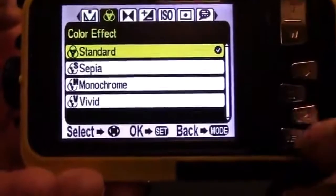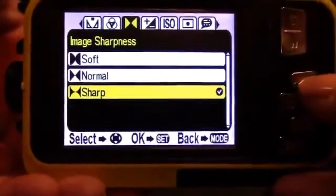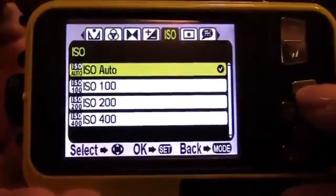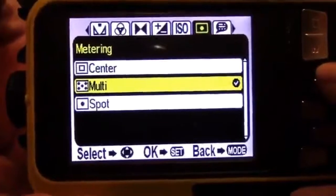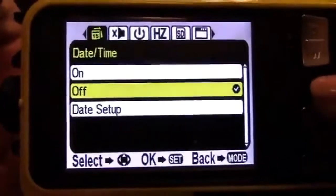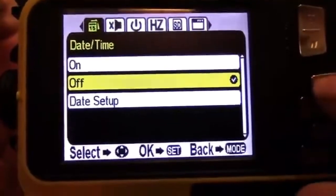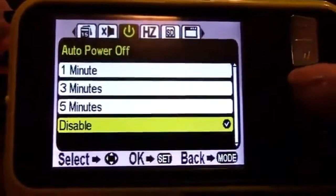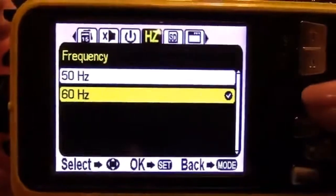The standard and monochrome color settings are especially nice on this camera. You can adjust image sharpness to soft, normal, or extra sharp, and adjust light exposure from plus 3 down to negative 3. There are ISO settings and different metering options — center, multi, or spot. You can change the language, set up date and time, and choose whether to stamp the date and time on each image. There's also a silent mode, power-off battery save mode at 1, 3, or 5 minutes, and frequency settings of 50 or 60 hertz.